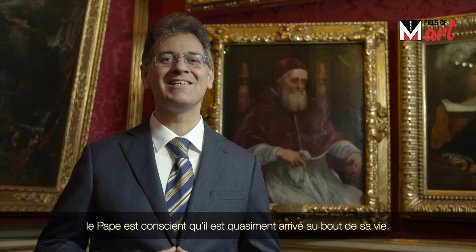Titian, the portrait of Pope Julius II Della Rovere, 1545.